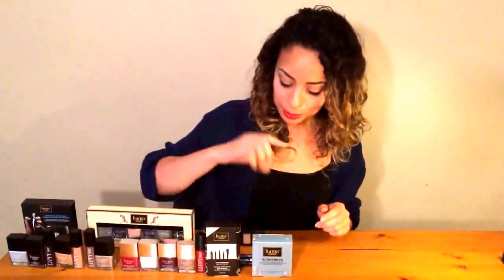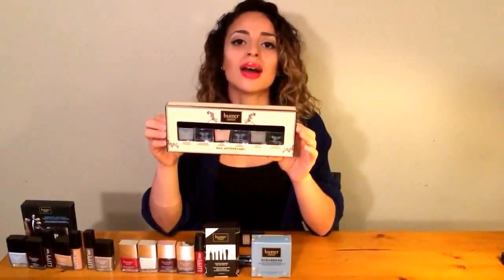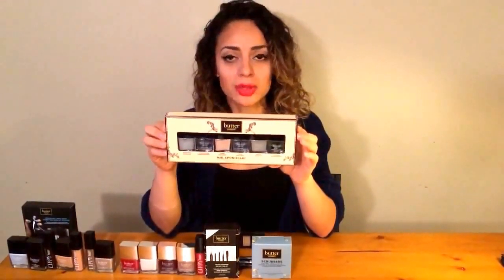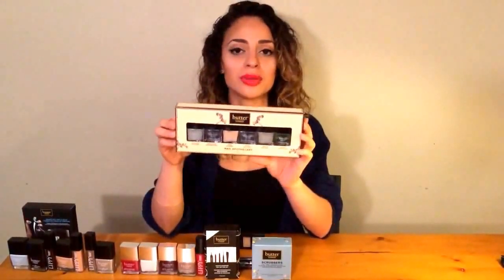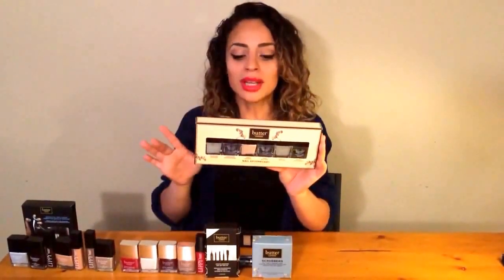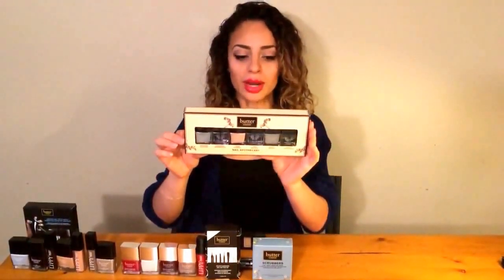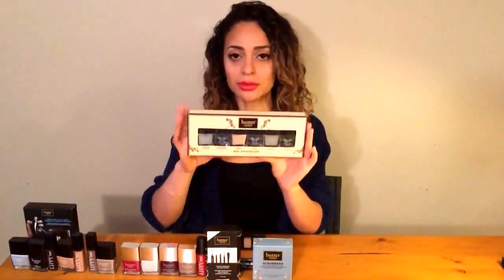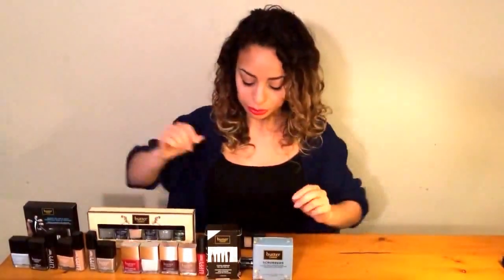The next product I'm really excited to use is this entire kit — it's also a perfect Christmas gift. This is the Nail Apothecary, which is for the signature Butter London waterless manicure. It's a really popular product in runway and high fashion shows because backstage there's no time to use water in manicures. It has everything you need: cuticle eliminator, nail strengthener called Horsepower, nail fertilizer, nail foundation, flawless base coat, Hardware quick top coat — a quick-drying matte finish shine-free top coat — and a cuticle oil.